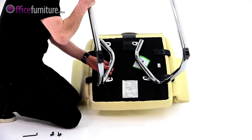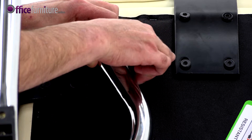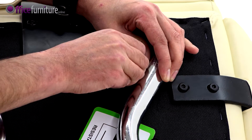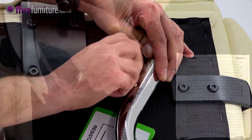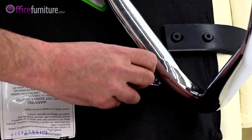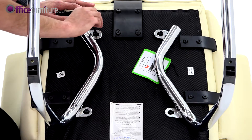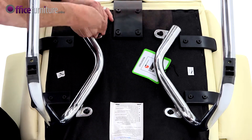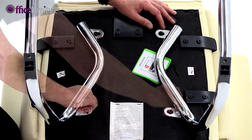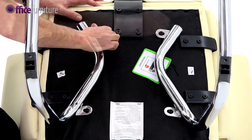Attach the base to the seat pad with the four bolts provided. Once the bolts are inserted, you can tighten them up.